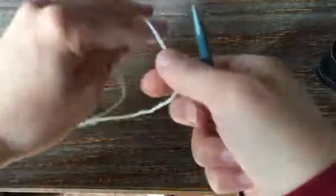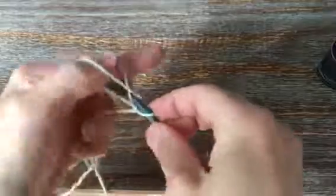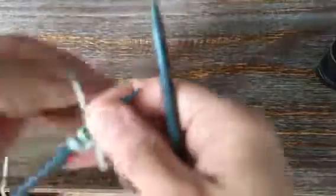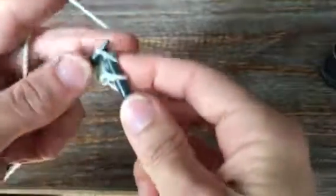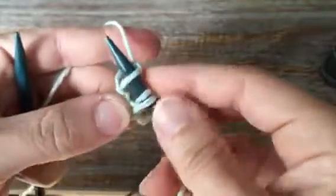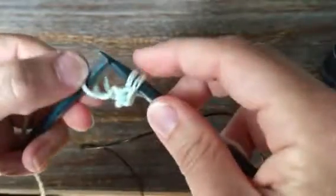To start out we're just going to do a long-tail cast-on and add three stitches to the needle. Alright, there's my three. And then just going to knit across those three stitches. Then take those three that you just knit and we're going to slip them back over to the left needle.